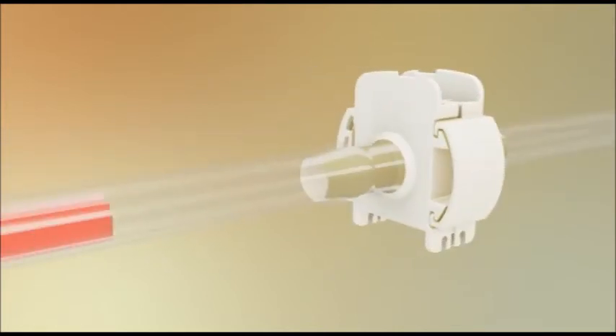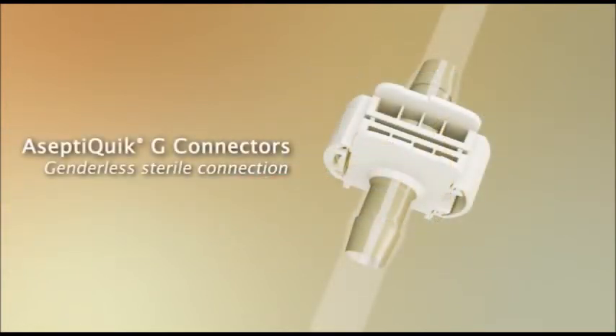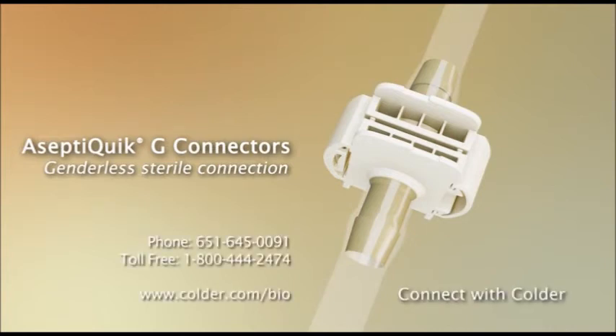You are now ready for sterile fluid transfer. The AceptiQuik G's easy to use genderless design simplifies system integration and minimizes the risk of operator error. Its robust connection provides enhanced user confidence. For applications where reliability and sterility are a must, connect with Kolder. Please contact your Kolder Products representative for additional information on the benefits of the Genderless AceptiQuik G sterile connector.